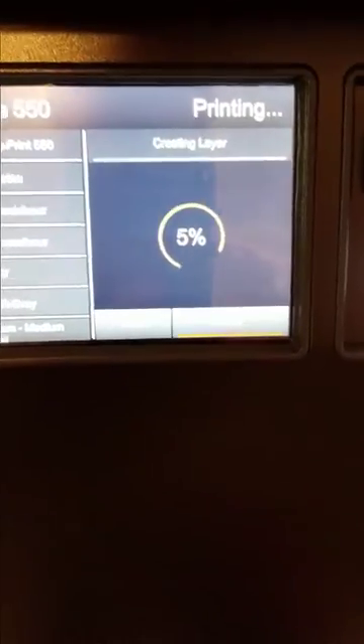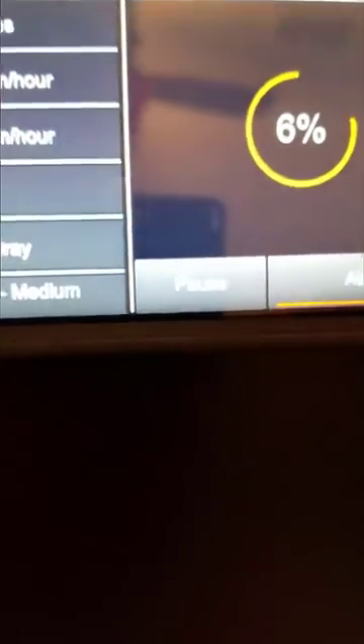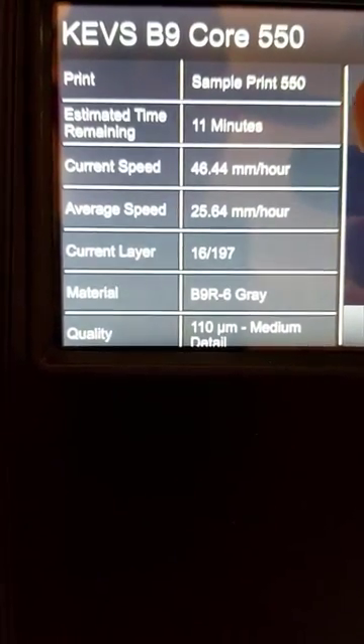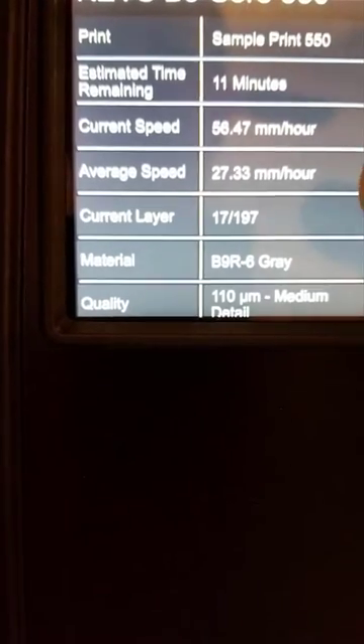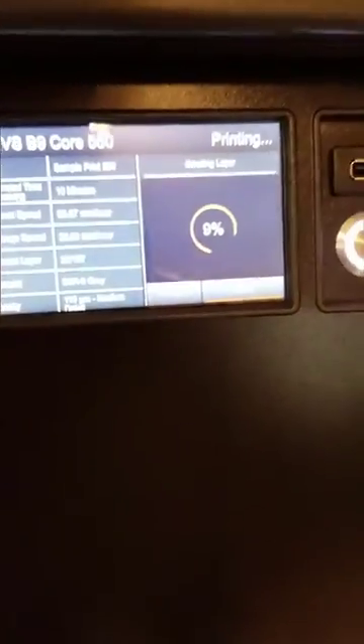While the printer is printing, the screen shows your percentage complete, time remaining, an abort button, and a pause option. Up top it shows your printer name, the print file name — 'sample print 550' — estimated remaining time of 11 minutes, current speed and average speed in millimeters per hour, your current layer out of total layers, the material you're running, and your build quality setting.